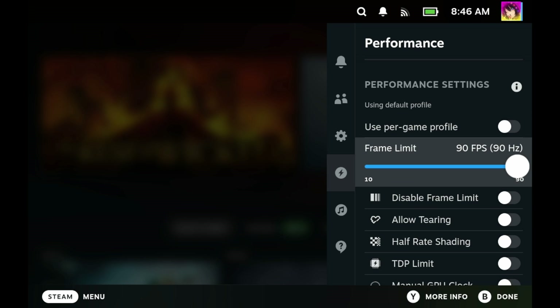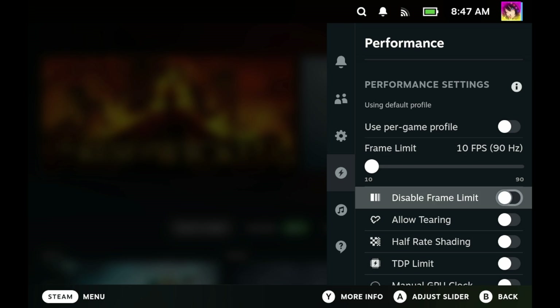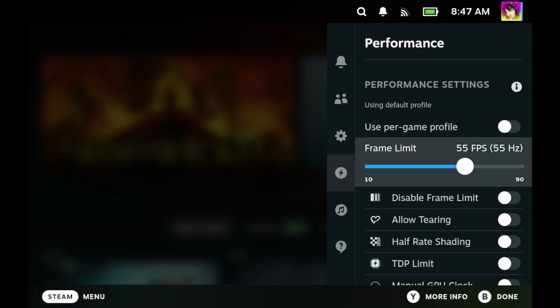The frame limit slider changes both the frame rate and the refresh rate of your device. If you have an original Steam Deck LCD, you can go from 20fps to 60fps and anywhere in between. If you have a Steam Deck OLED, you can go from 10fps to 90fps. This will automatically change the refresh rate to suit whatever frame limit you have — for example, if you chose 40fps on the Steam Deck OLED, it'll change the refresh rate to 80Hz. Adding a frame limit and changing the refresh rate can increase battery life. If a game only runs at slightly higher than 30fps, you can frame limit to 30fps and save a little bit of battery.